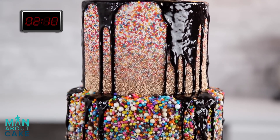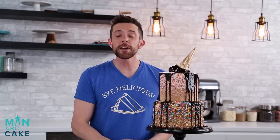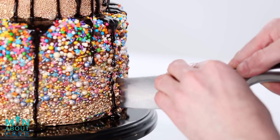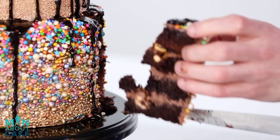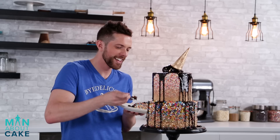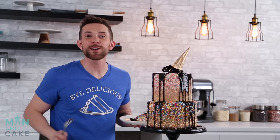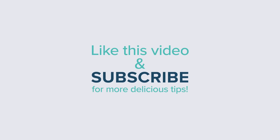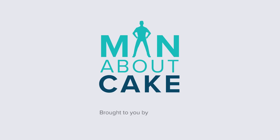Our melted ice cream cake is done and just in time. Thank you guys for joining me on this episode of Man About Cake. Remember, if you want any of the supplies or recipes, you can click the i at the top or get them from the description box below. Please like the video, subscribe to the channel, and leave me a comment to tell me what you guys want to see on future episodes. I want to taste this baby — let's cut her. Mmm. I got one thing to say about that: Bye Delucious! I'll see you next time.